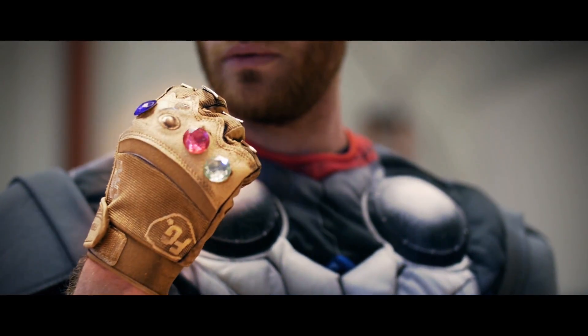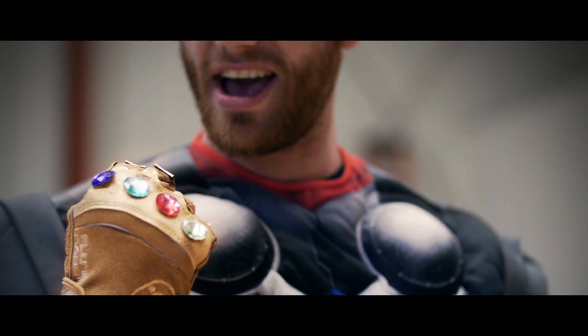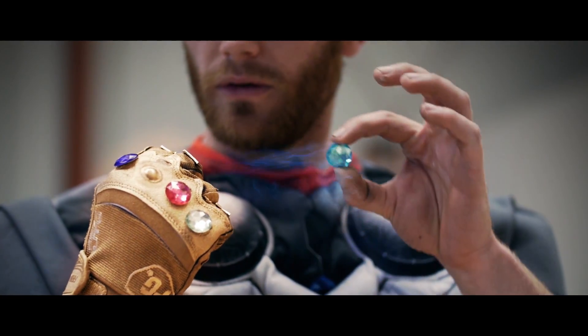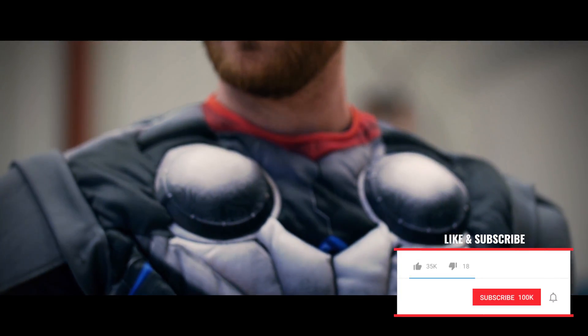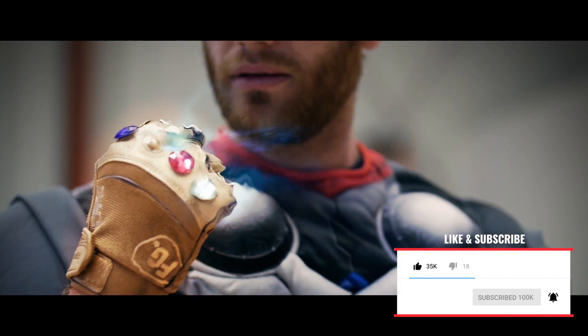All right, I think that about does it. I am very happy with how the effect turned out — I think it's pretty awesome. We will probably do more Avengers Infinity War effects in the future. If you have any ideas for effects, please leave them in the comments below. And remember to make it awesome.